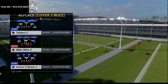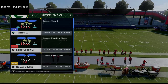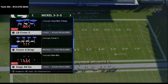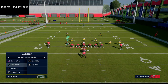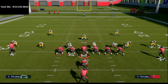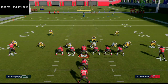To do this we're going to make sure that we have Mike Blitz 3 in our audible. Now remember, we like to come out in nickel 335 normal and then audible into 335 wide because it gives us better personnel and gives us those safeties on the field. I'm going to come out in cover four drop and audible over to the nickel 335 wide. Then I'm going to audible one click over to Mike Blitz 3, shift my defensive line to the side of the running back, crash it out, and shade my coverage down so I've got hard flats on the field. Then I'm going to stand right behind the nose tackle after I shift.